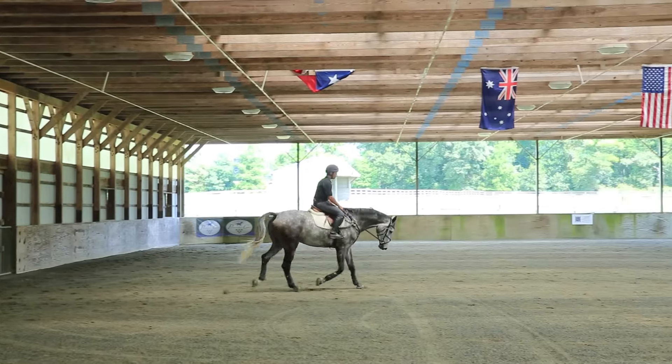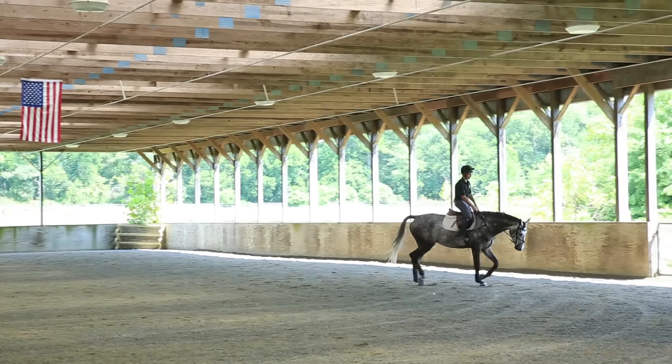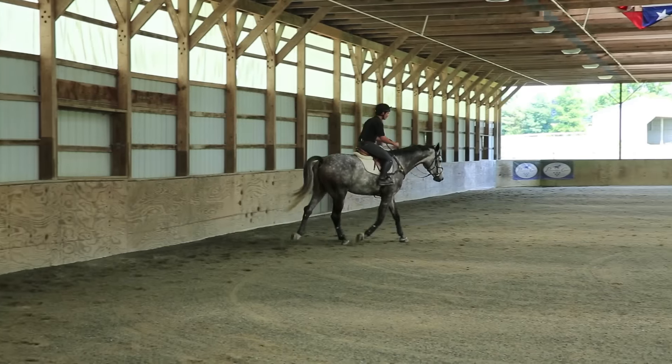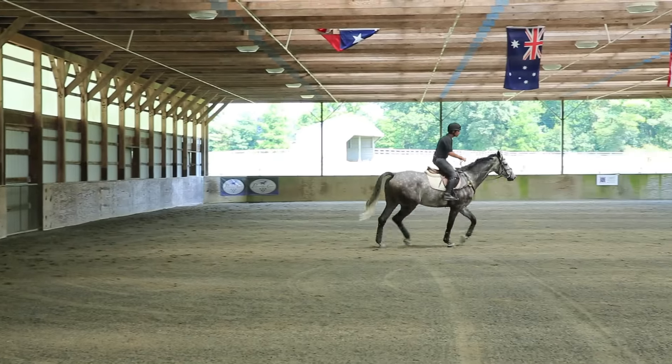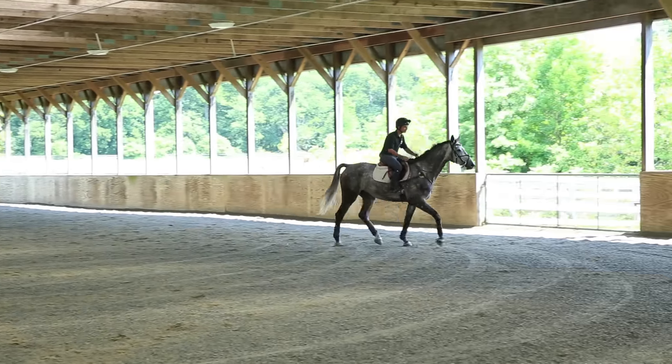Exercise number two is doing long and low. Personally, I like to incorporate this in my warm-up. It's a great way to get the horses active and stretching down through their neck. What you don't want to do is just trot around with the horse's nose poked out in a lazy trot — otherwise you will not be getting much effect.